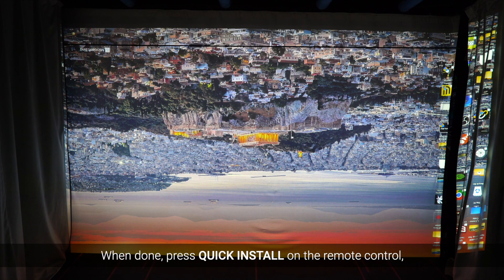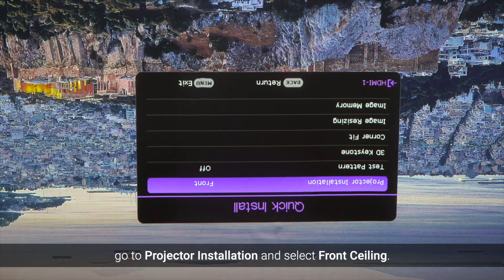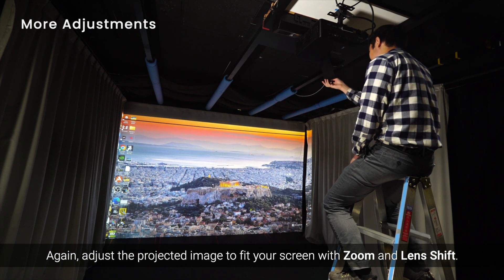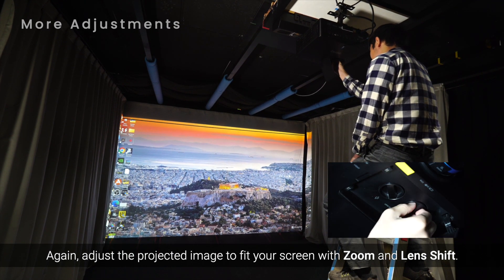When done, press Quick Install on the remote control. Go to Projector Installation and select Front Ceiling. Again, adjust the projected image to fit your screen with zoom and lens shift.